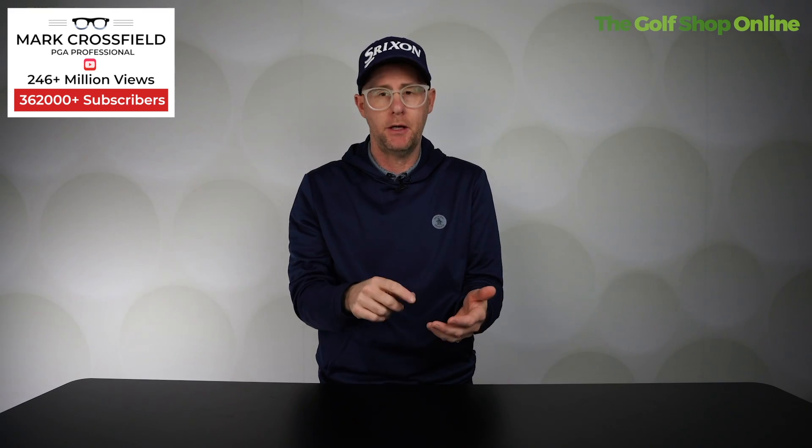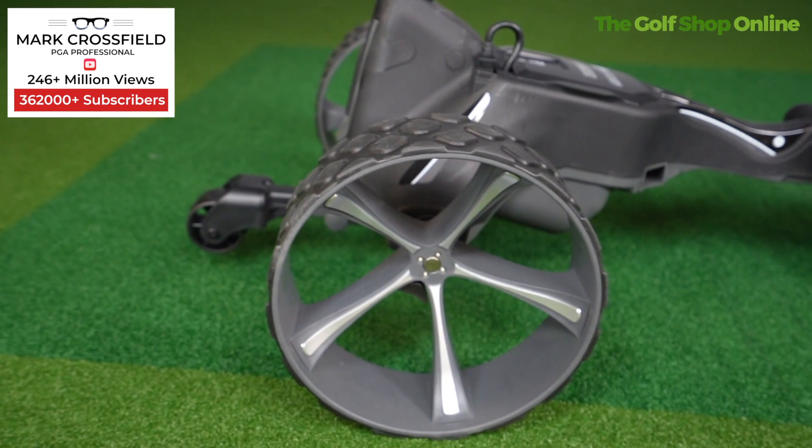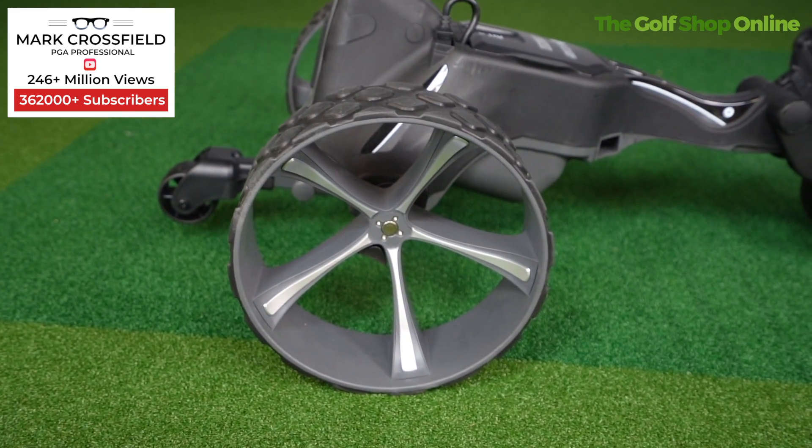It comes with a nice emergency stop button as well, so if you think things are getting out of hand, you can just stop that trolley on a dime. It's got removable anti-tip wheels, giving you a very stable ride.